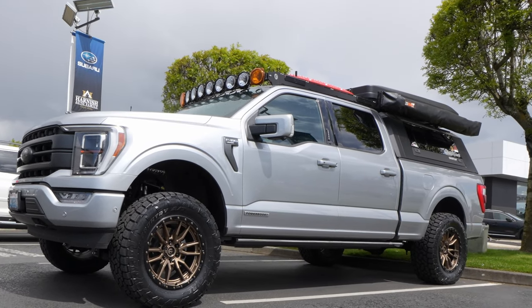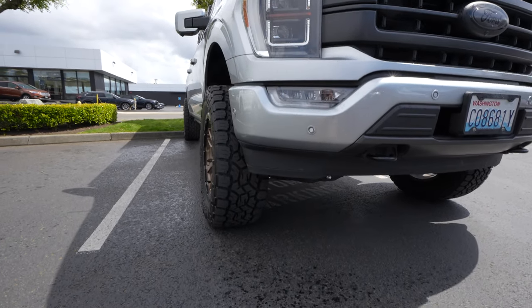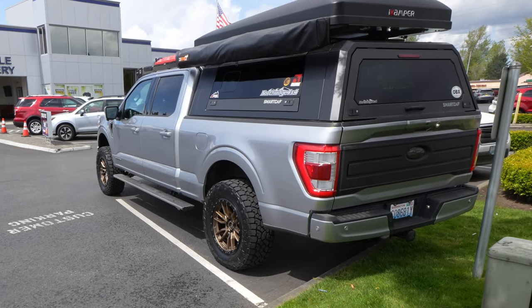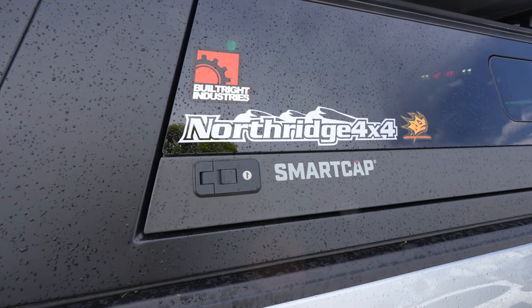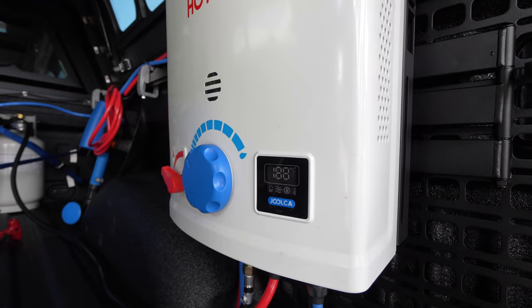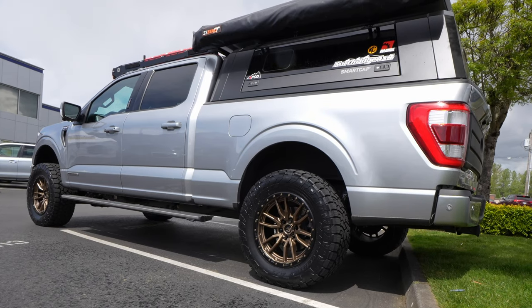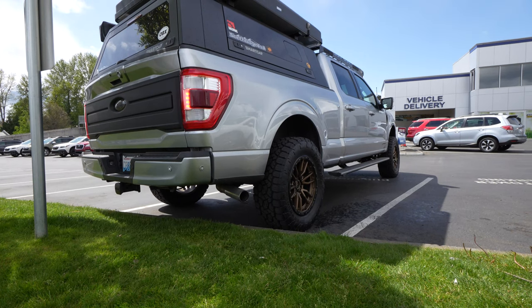I hope you guys liked today's video on the Ford F-150 Hybrid Twin Turbo V6. If you guys like this type of overlanding stuff, please leave me some comments down below — I can do a full video review with my buddy, we can go out camping and check this rig out. If that's the type of content this channel needs, that's the type of content I will make. Thank you so much for watching, hit the thumbs up if you haven't already, consider subscribing, and leave me a comment. I'll see you guys on the next video — have a good one.